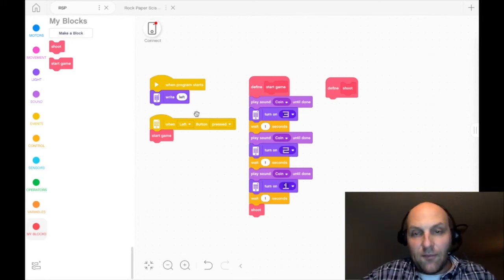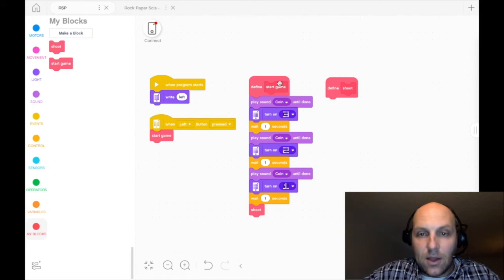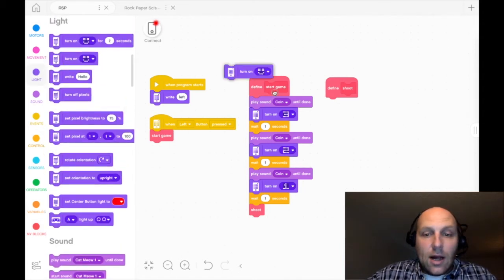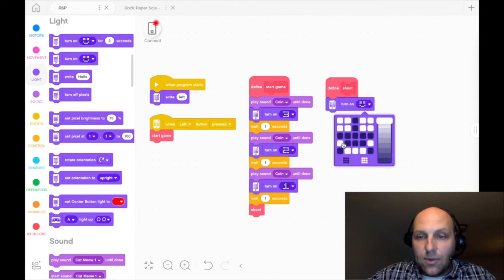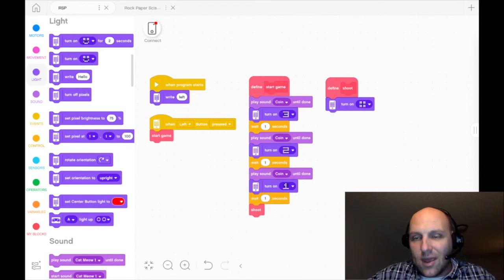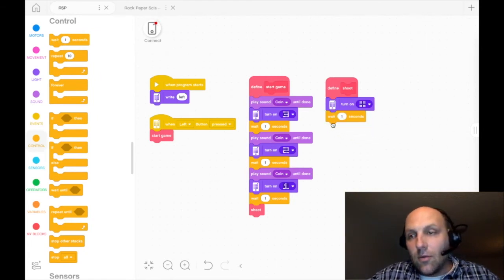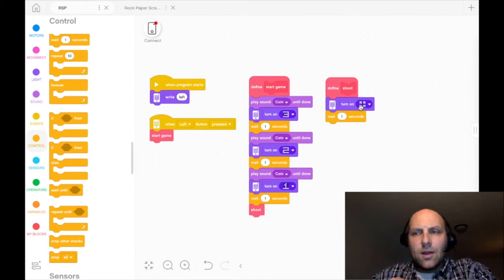In the shoot block, we press the left button, it starts the game, does the 3-2-1 countdown, and sends us here. At this point we want to identify that a symbol starts randomly — rock, a paper, or a scissor. I'm going to quickly turn on a transition symbol — I like to put these little quick transitions in while testing my code. I'll put in four squares so I know to keep my wrist steady when I go to play. Then when I shake it, it will activate either the rock, the paper, or scissors. We're going to wait one second on that.